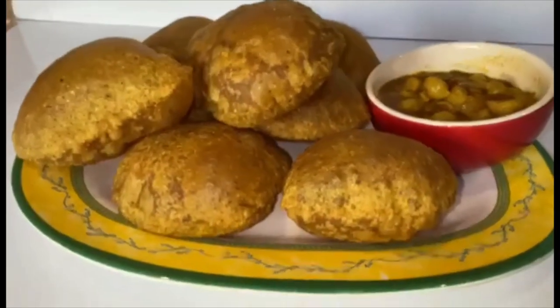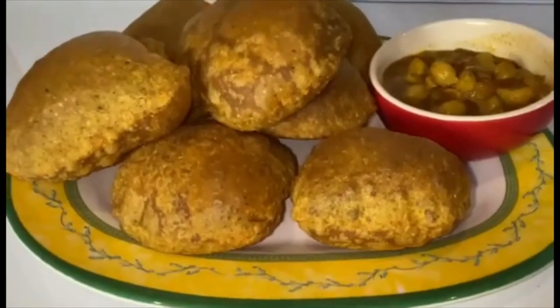Hey friends, welcome back. Today I am going to show you all how to make masala puri.